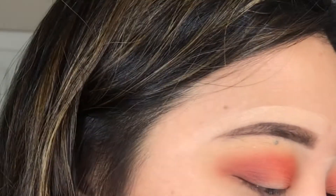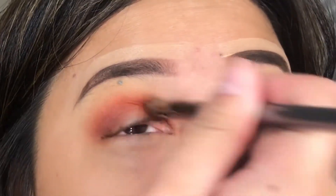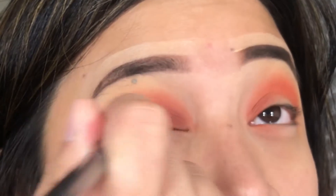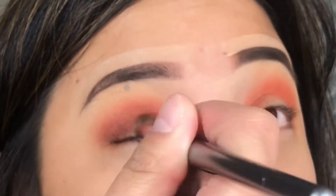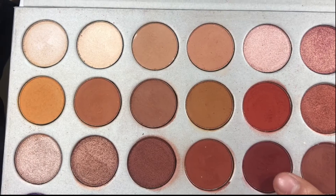Do you guys know the lipstick Sin from MAC? It looks like that to me. I really wanted to have this really nice, dark, vampy look. Then I'm going to pick up the shade Jack Z, and that is the color that I am going to put on my entire lid.